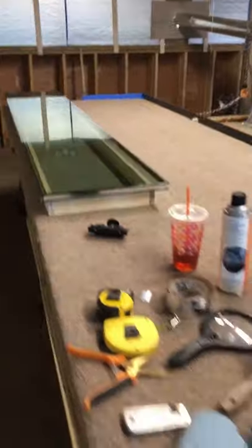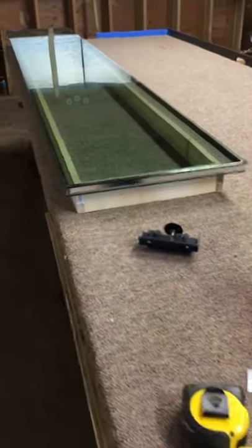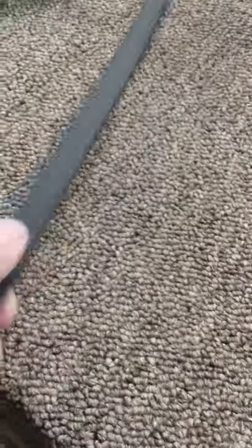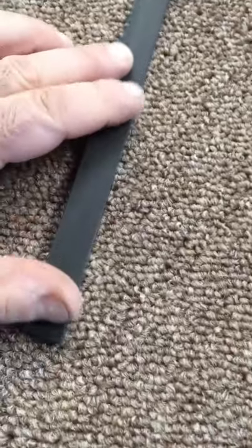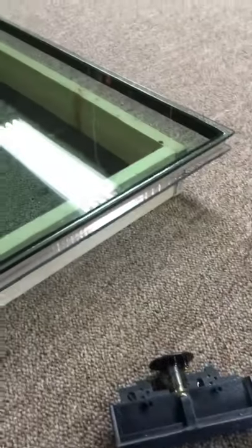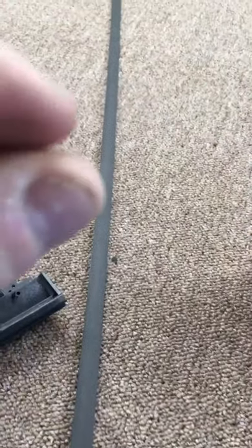Hey guys, we just finished putting our panes together and wanted to share how that went. If somebody's going to be doing their own insulated glass units, this is one way to do it. We use this product called the Super Spacer — it's basically a foam material, a quarter of an inch thick, with a foil on one side. I think the inside has a desiccant that absorbs moisture between the panes for you. It basically saves a step because with aluminum spacer you've got to cut the aluminum and fill the beads inside the hollow, but this is all just one piece.